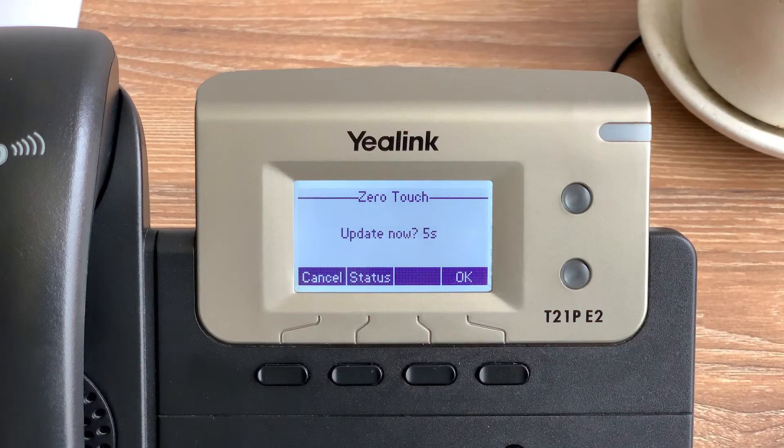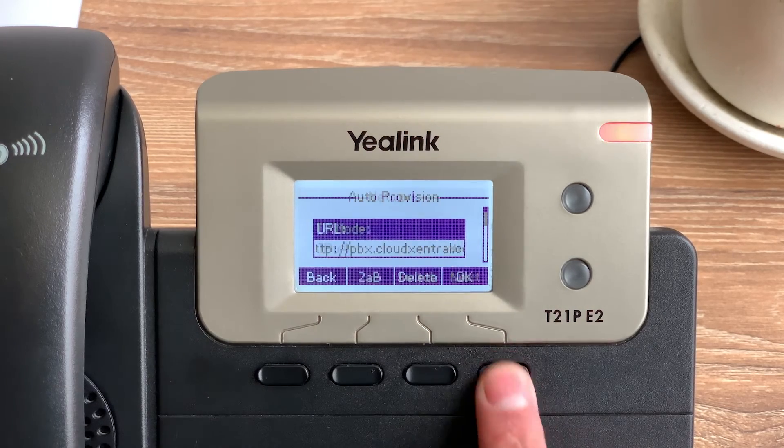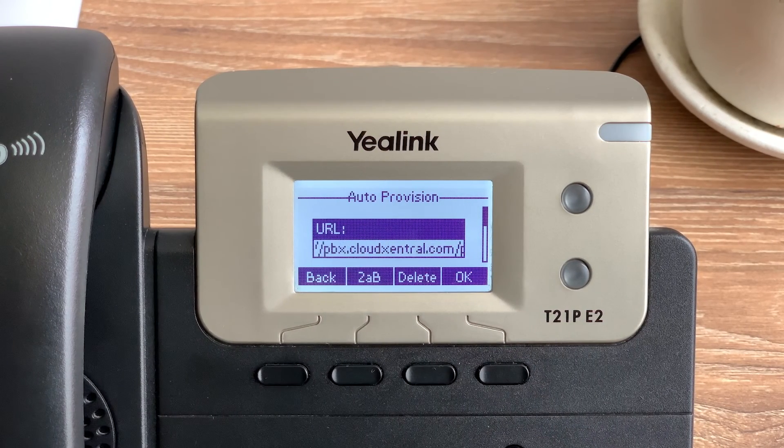If an update is required, your phone will prompt you to choose the network mode. Press next on IPv4. Then it will display the connection URL, which should read pbx.cloudcentral.com.